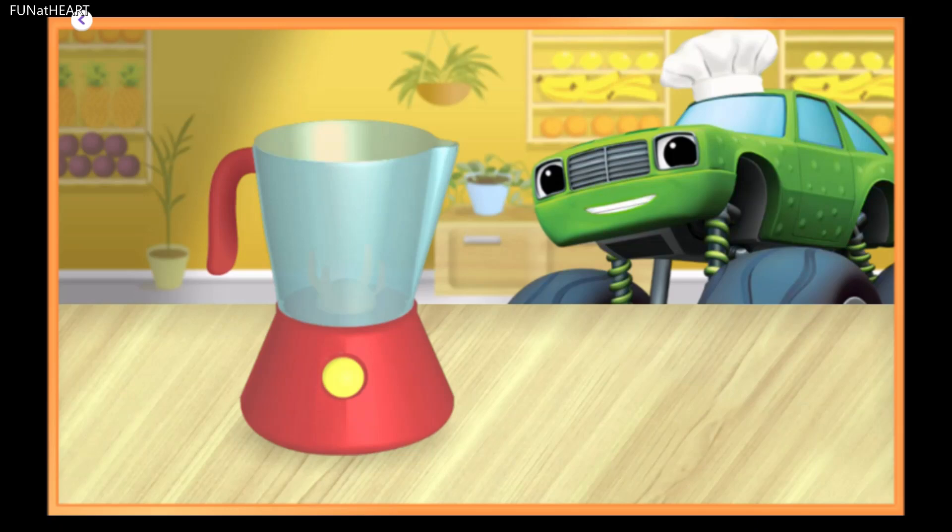Smoothie Assistant, let's prepare a delicious energy smoothie. Woohoo!